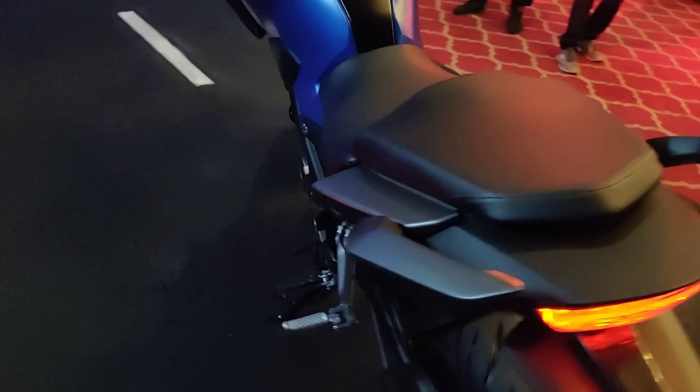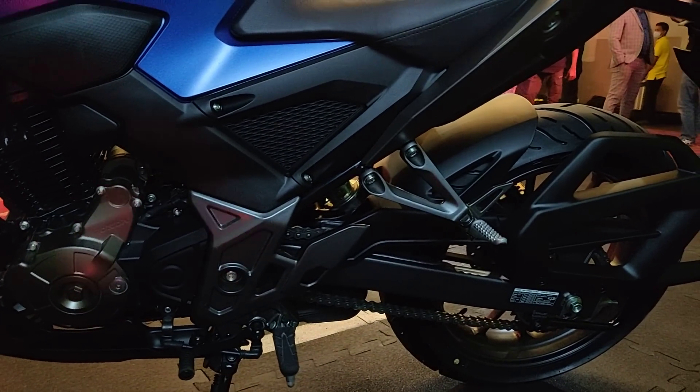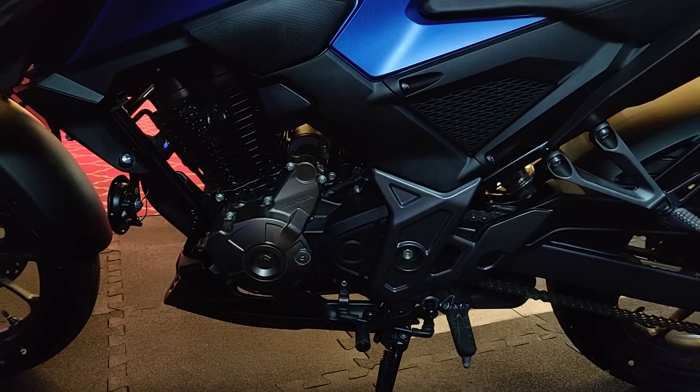The other hardware on this motorcycle — as you can see, it gets upside-down front forks, a preload adjustable rear monoshock, disc brakes on both ends, and Nissin-sourced calipers.